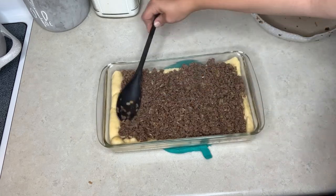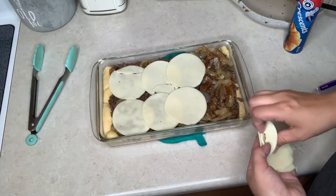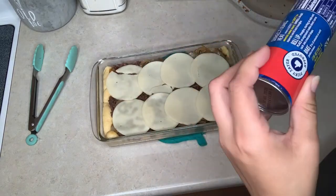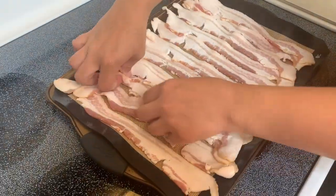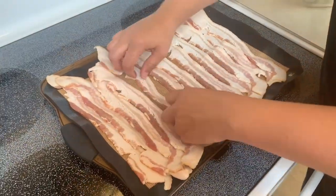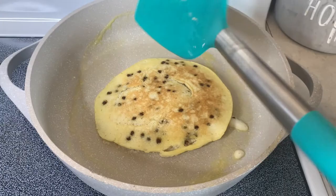Hey y'all, welcome back to the Browse Bunch, or welcome if you're new here. I'm Courtney and it is Friday, so that means it's time for another What's For Dinner video. I post these every single week here on my channel, so if you enjoy What's For Dinner videos or grocery hauls or other things like that, make sure you're subscribed if you're not already.